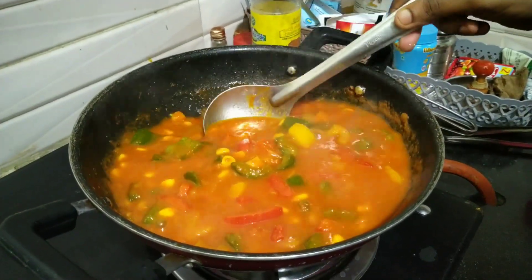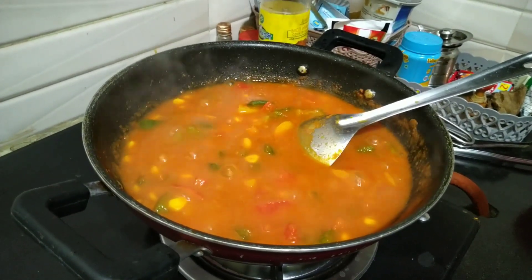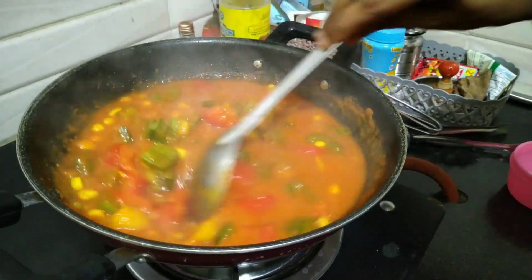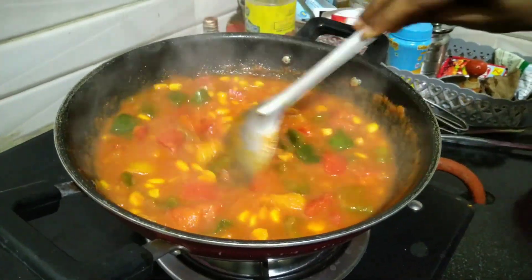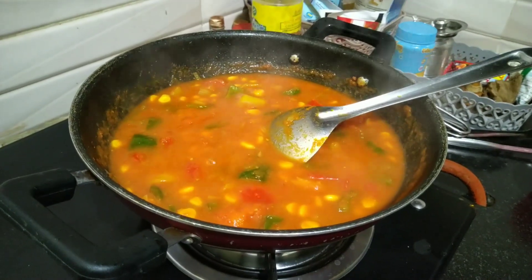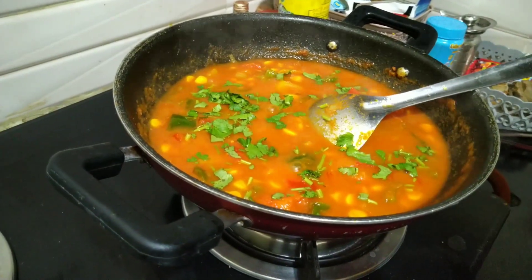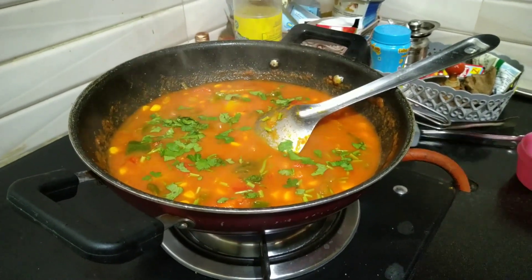Cook for 2 more minutes. Add a little sugar. Add some coriander leaves. Add a little red and cook for 1 more minute — sweet corn with capsicum masala is ready!